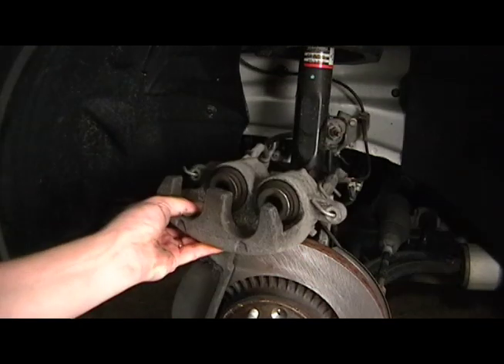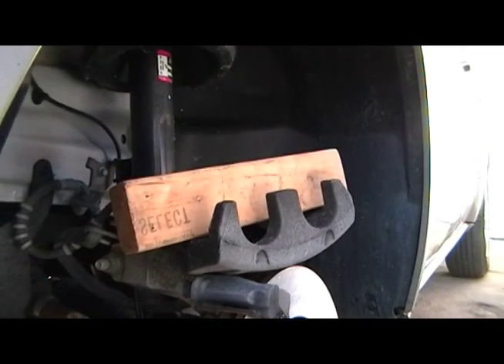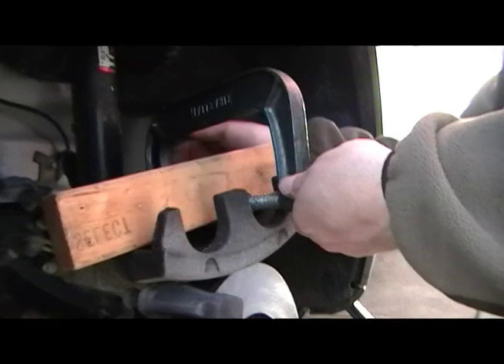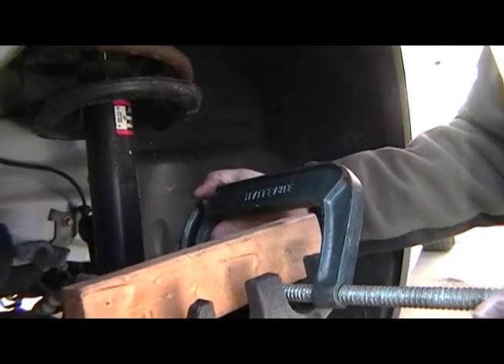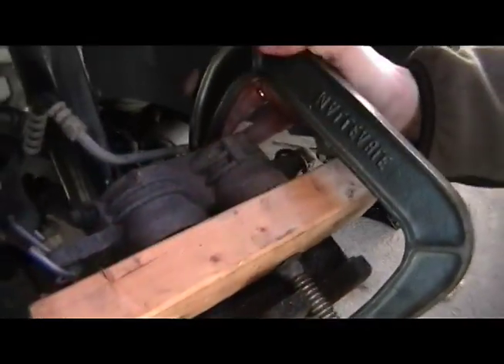Grab the caliper and you need to bottom the pistons. Take your block of wood, put it in there — just like you did when you pushed it down with the brake pad to get it off — and push the block of wood with your C-clamp to bottom the piston. Take it all the way down and it'll make it much easier to put the caliper on.